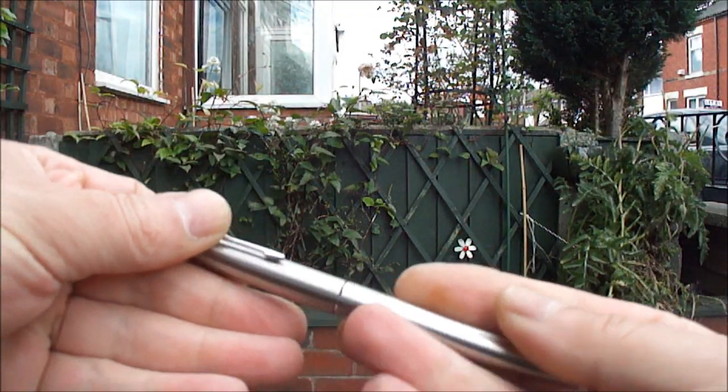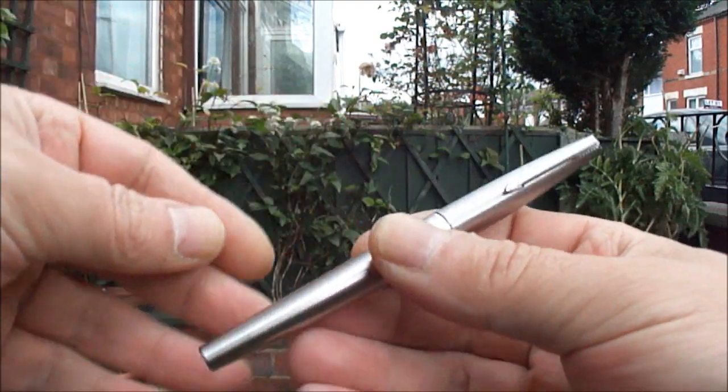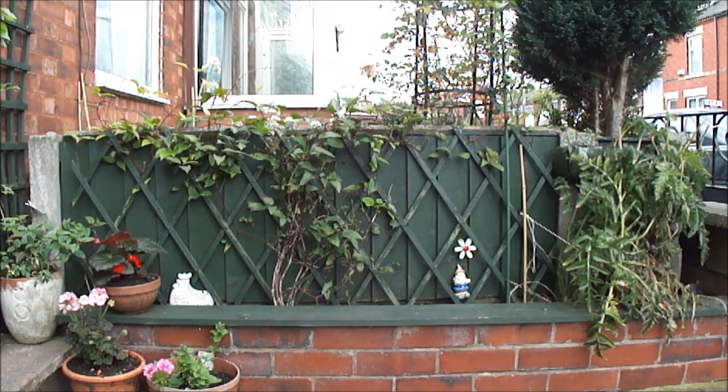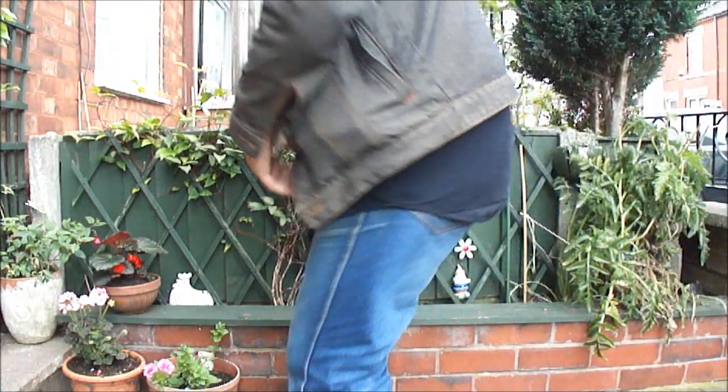Hi everybody, my name's Steph and today we're going to do something totally different. I'm actually going to introduce myself. Basically, my name's Steph and I'm the chap that does all the videos on YouTube — the repair videos, the fountain pen reviews, etc.